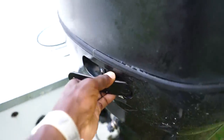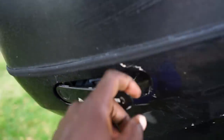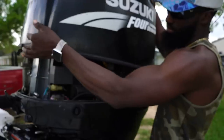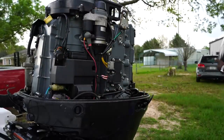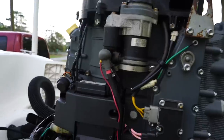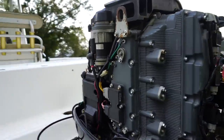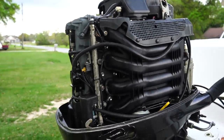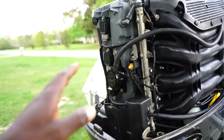The motor is pretty much touching the ground now. There are three latches to undo — the last one is up front. She's unhooked, let's take this baby off.